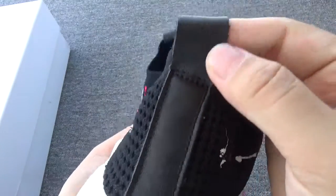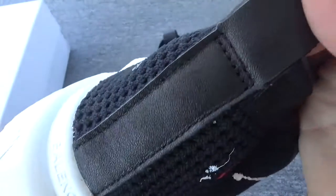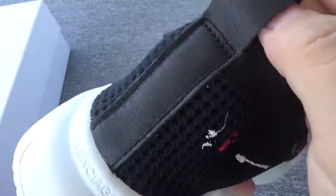It's made of leather. It's such great quality. So great quality.